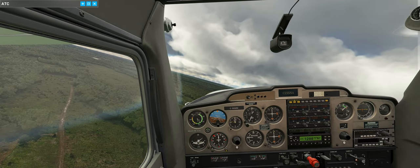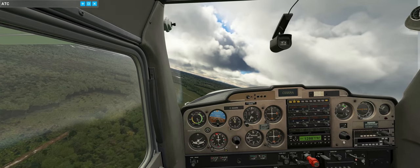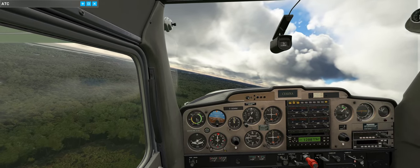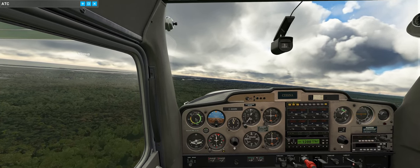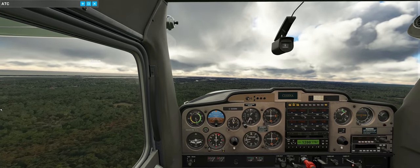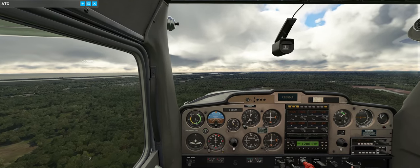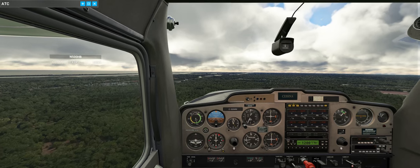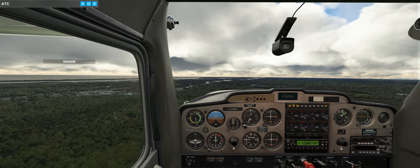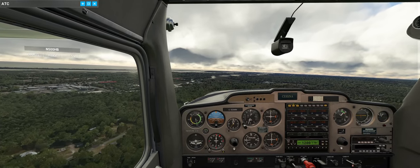It is a little bit bumpy up here. There's another general aviation aircraft over here. It is bumpy today. Throttle back to 2,300. Leaving the lights on - it's a safety requirement below 10,000 feet. We don't have to have them on but I keep them on for safety. Trimming out, nose up.